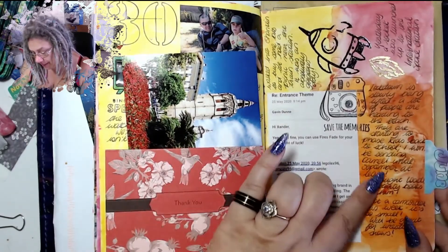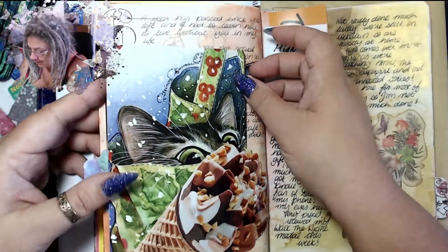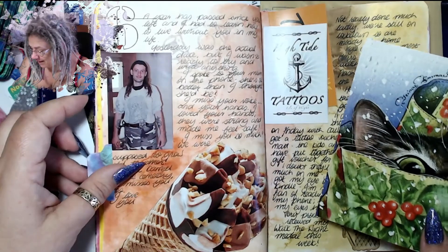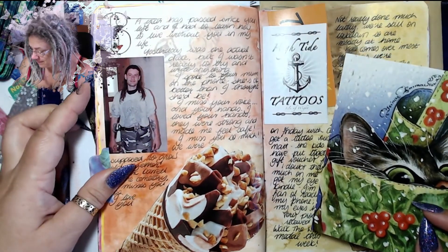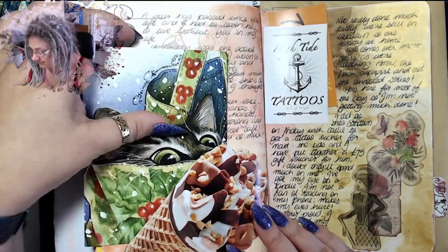I wrote a little bit about lockdown — it was slowly being lifted by this point. I received this postcard which I thought was hysterical. I wrote a letter to Stuart — that's what that is.